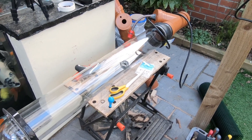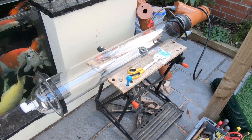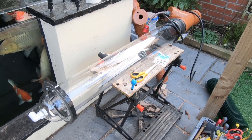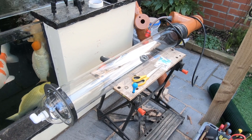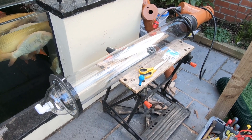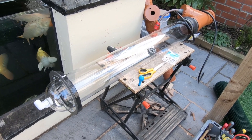Hi everybody, back at the northern koi pond. What I'm busy with now is again using those acrylic tubes — this one's a 150 millimeter acrylic tube — to actually make a protein skimmer, a foam fractionator, whichever you want to call it. I'll show you exactly what I've done.